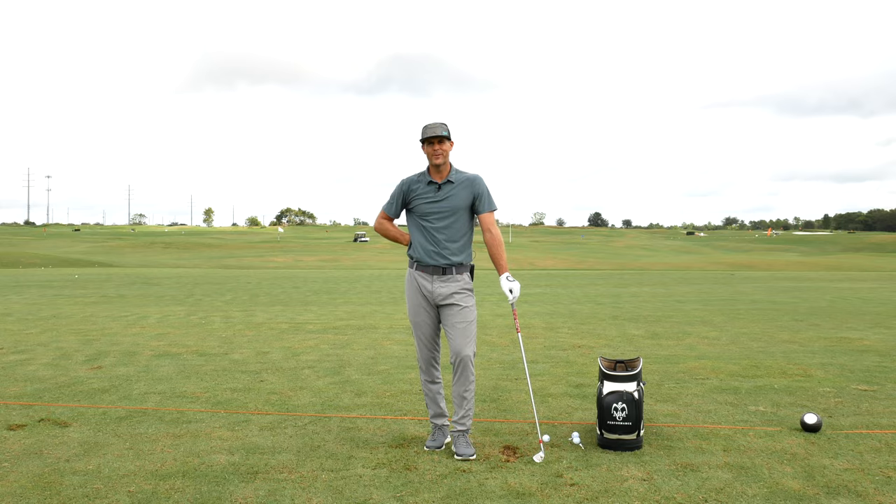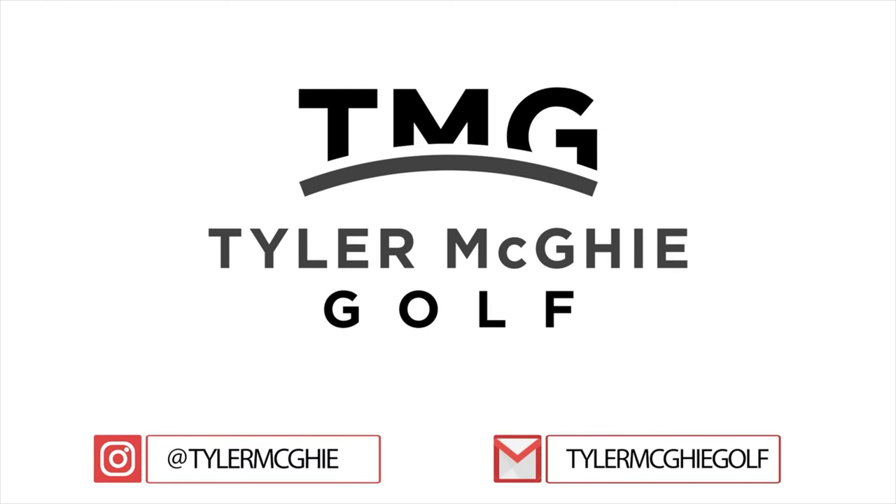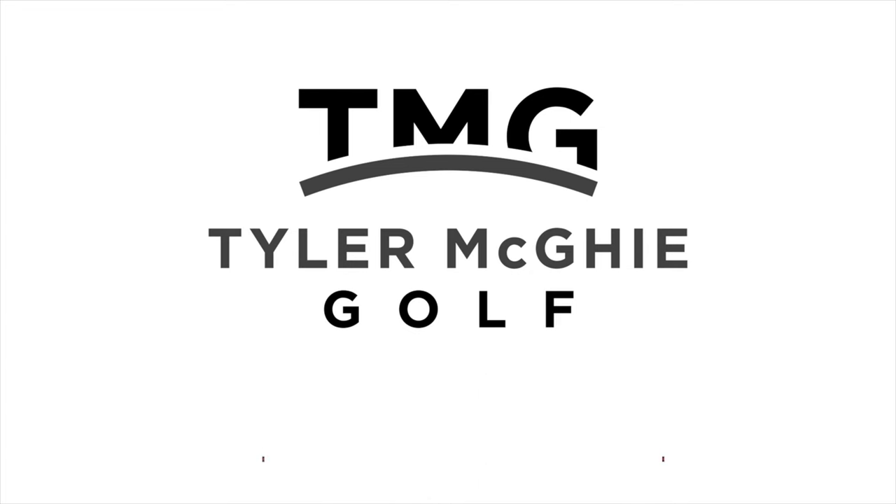Thanks so much for watching, guys. Hope you have a great day.